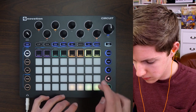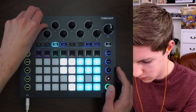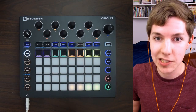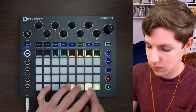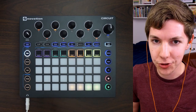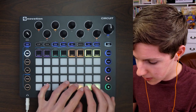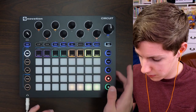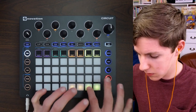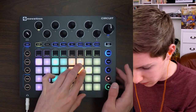Let's get a click going. Since this is lo-fi hip-hop, it does lend itself well to that kind of drunken drummer, off-kilter feel. So I've got a click going and I'm gonna record in a drum pattern. That second time around was quite a bit better — let's see how that sounds.